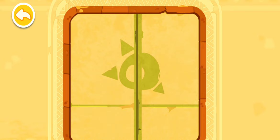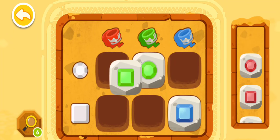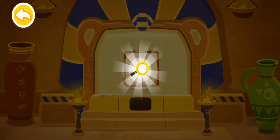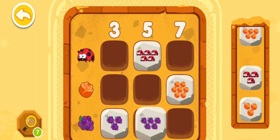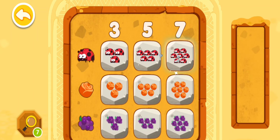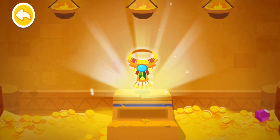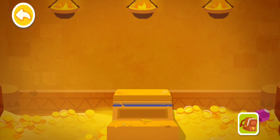Congratulations — you have successfully deciphered the code! You're awesome — you have deciphered the code! Wow, you've found a magnifying glass! You've found a mysterious necklace! Wow, you've found a mysterious necklace! You've found a mysterious necklace!